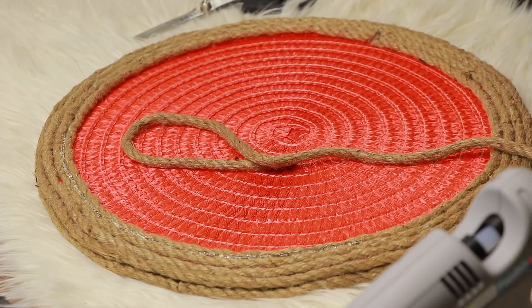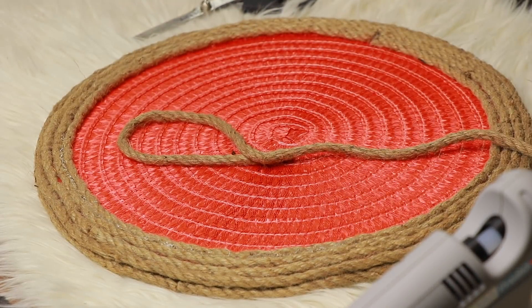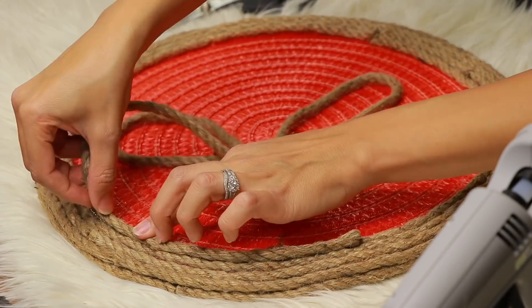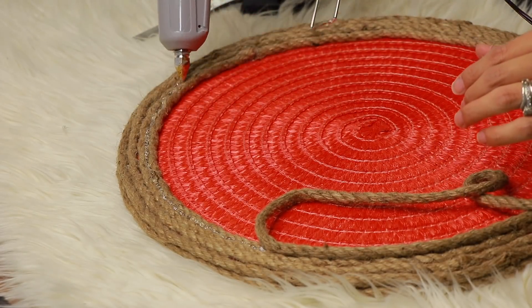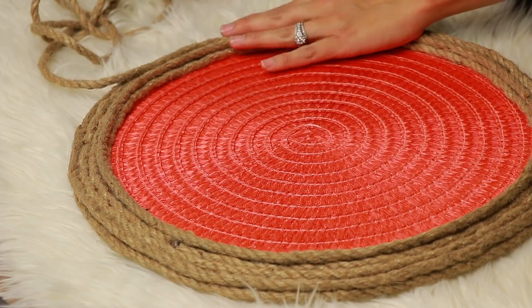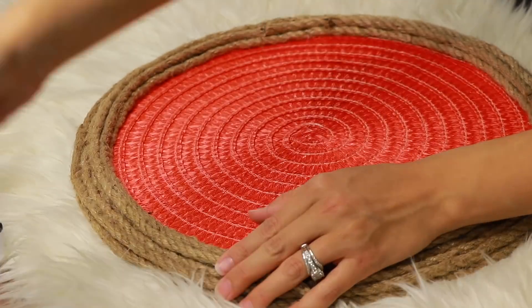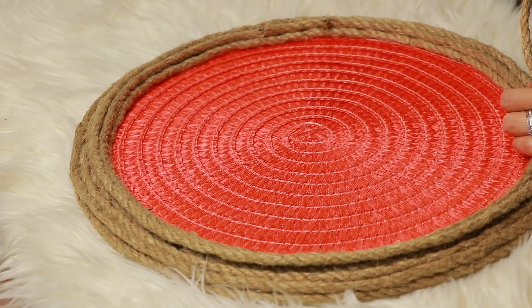Now I'm going to glue another layer of rope on top of that first layer. I accidentally used the shorter piece of rope, so I had to unglue it and then glue the right one on. I just went all the way around. Then I took two pieces of rope and cut them to size to make two handles. Before I glue those, I'm going to finish the rest of the wrapping — just wrapping, wrapping, wrapping.